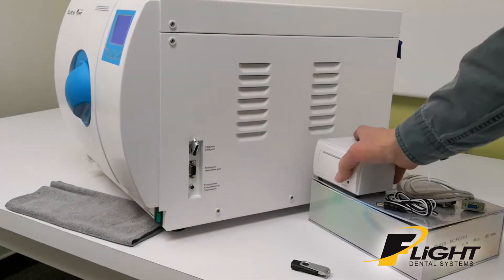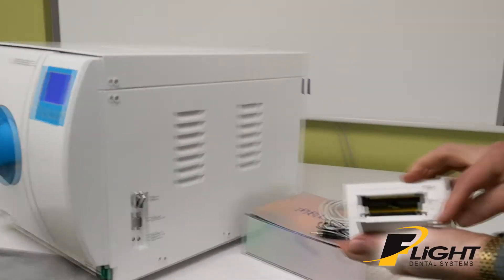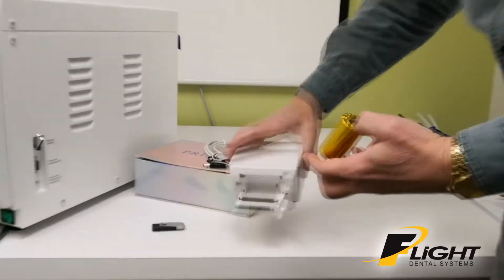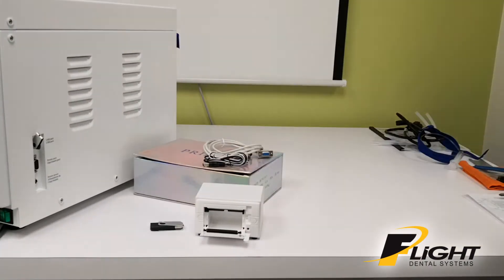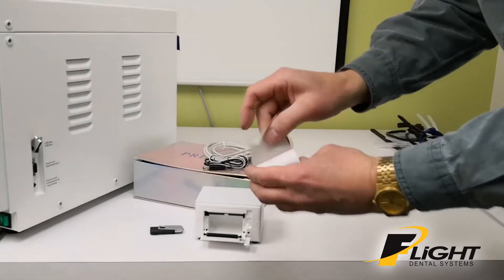To hook up the printer, first open it up, take out the roll of paper, unwrap it, and then load in the paper, paper side up.